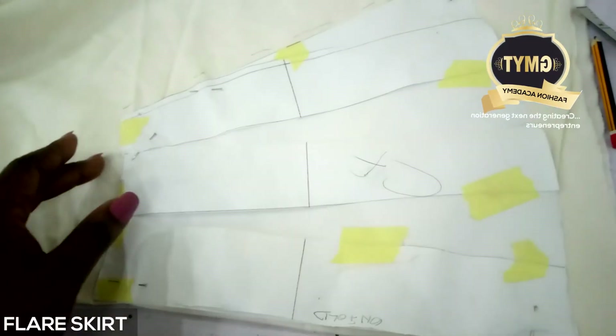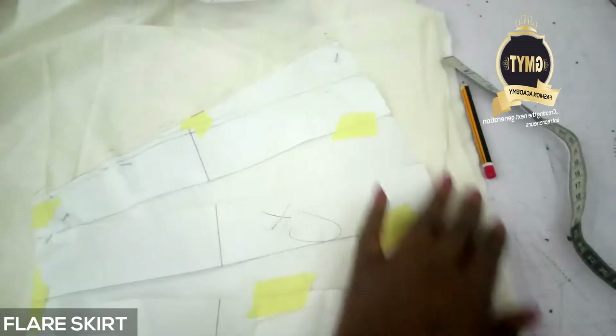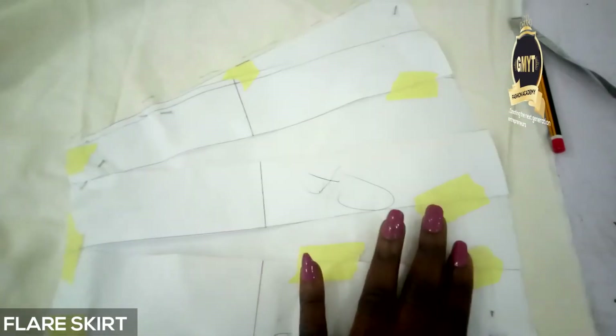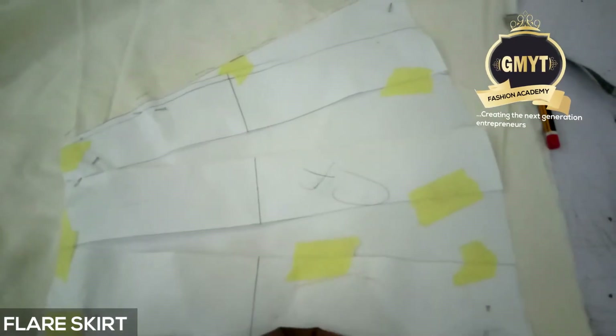I've placed it on fabric and added my seam allowance, and that is it. I cut it out and repeat the same thing for my CB. Note that for my CB I have my zip allowance and my side seam allowance.